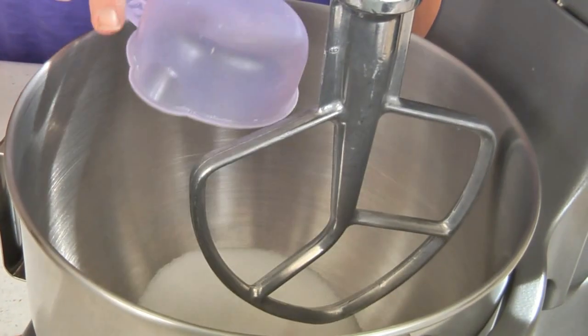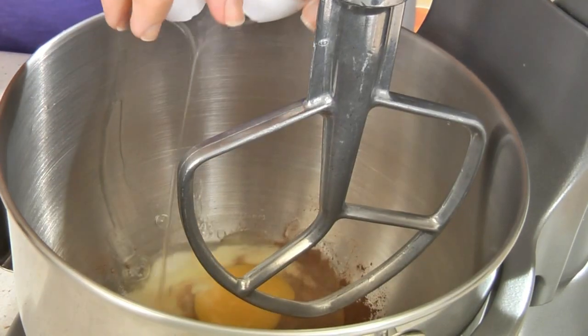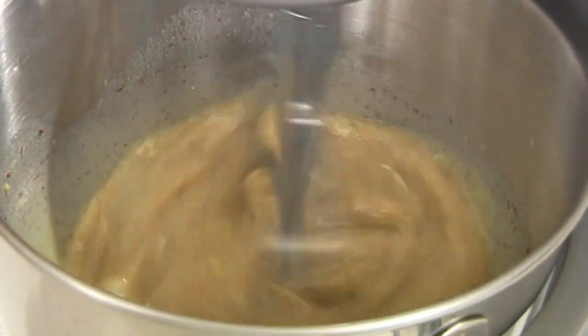In a mixing bowl add a half a cup of sugar, one teaspoon of cinnamon, two eggs, two cups of milk, and one small package of instant vanilla pudding. Mix until well combined.